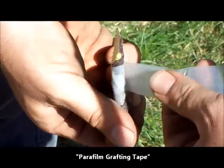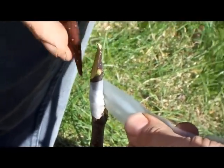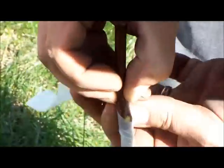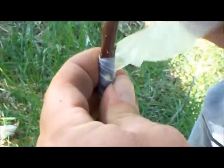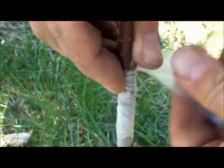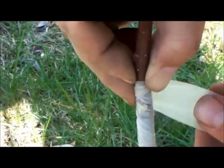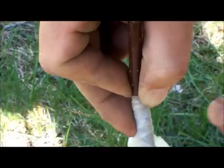Dale's using a paraffin tape to stretch it. As you pull it, or as you wrap it around, you stretch it. We need to wrap it at least an inch above and below the cut.